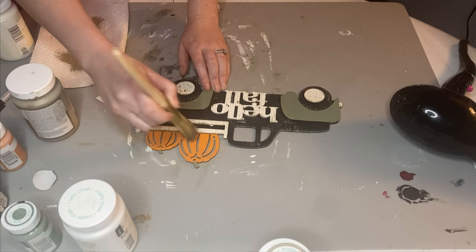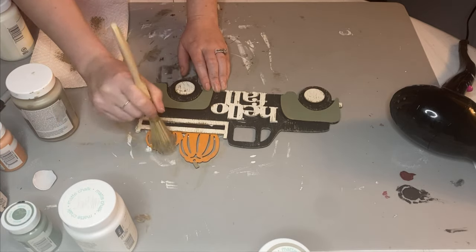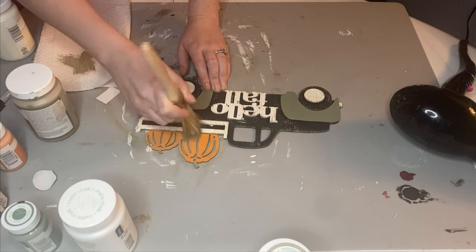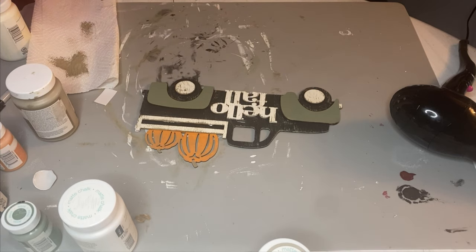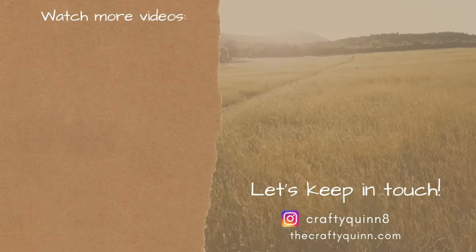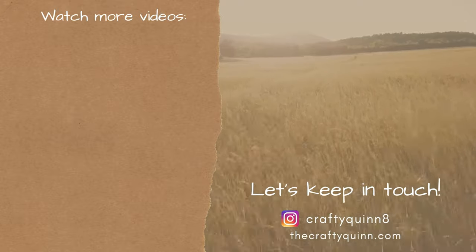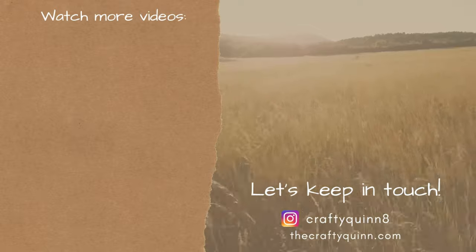I just felt like the truck needed something. I am a minimalist crafter but I love embellishments at the same time. And this is the end result — I feel like the distressing didn't show up on the green as much, but definitely the rest of the truck looks distressed. Thank you guys so much for watching — check out the playlist like I mentioned, and if you want to watch more videos check them out here on the left. Let's keep in touch on Instagram. Thank you guys and see you next week!